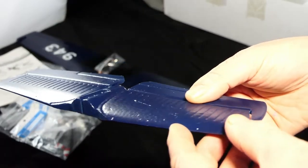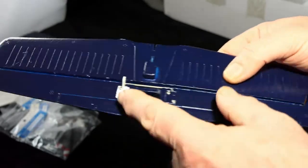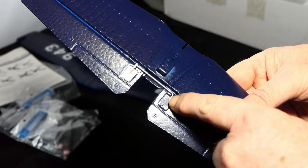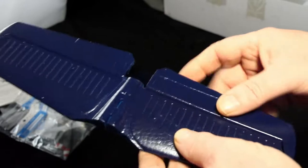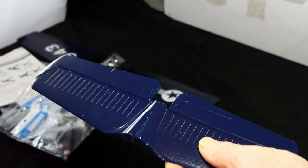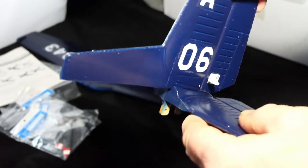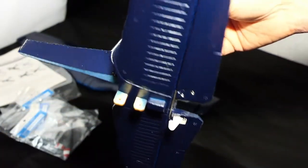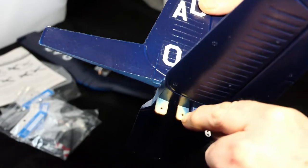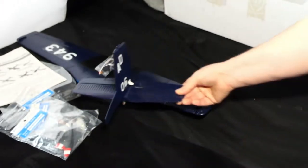Here is the horizontal stabilizer and elevator — it's foam hinged with a single horn and a metal rod connecting it to a plate held with two screws. I might add a bit of glue but it looks good. There are two slots where the vertical stabilizer goes — you can see it just slots in, keys into the fuselage, and you put two screws through to hold it all in place.